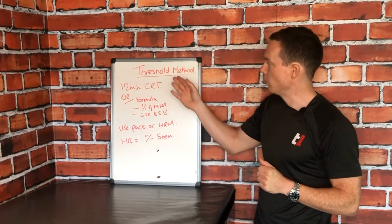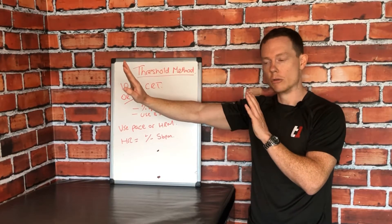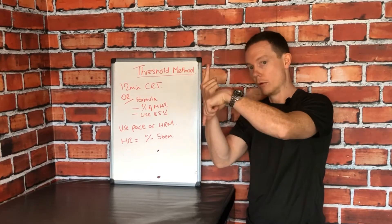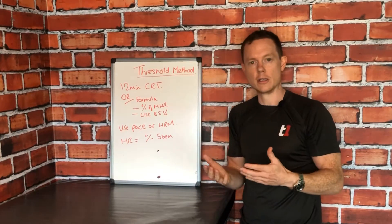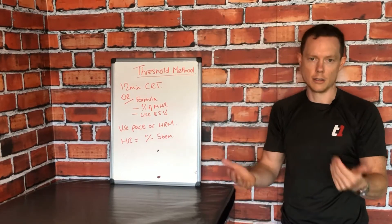If we can push this anaerobic threshold back and expand the reach of your sustainable energy source, your sports performance will go up and your rate of fatigue will go down. It doesn't take a genius to work out that the athlete who can do that is the one going to be able to perform the longest, the hardest, and the best.